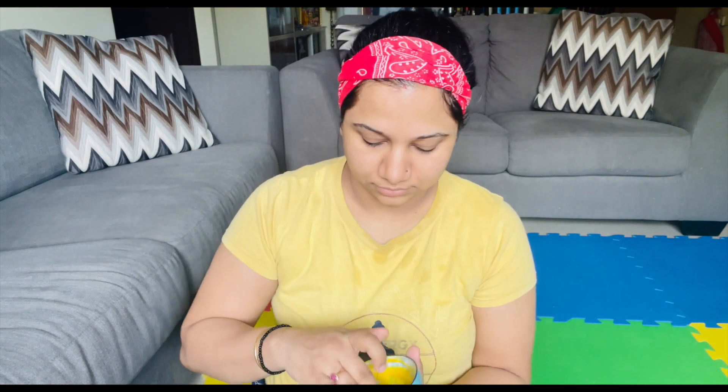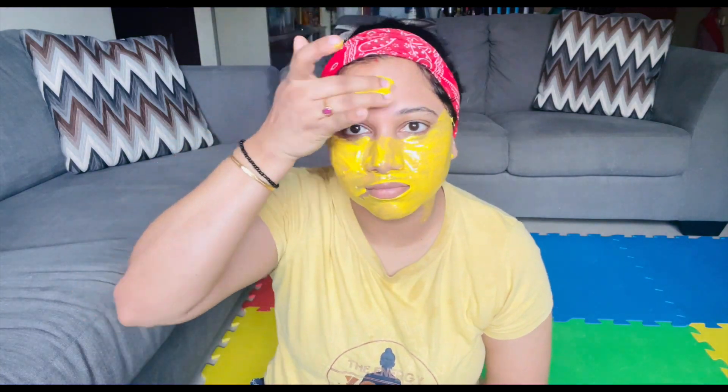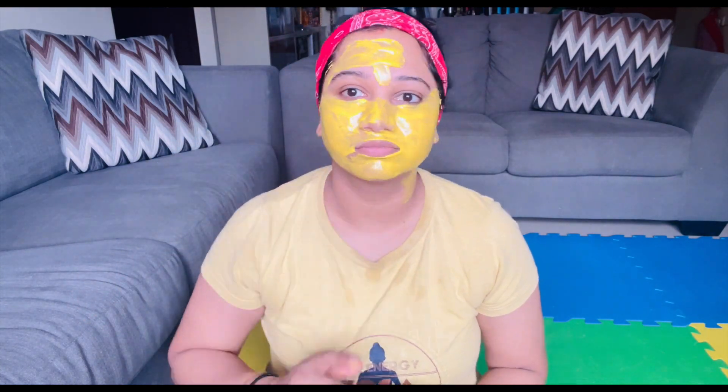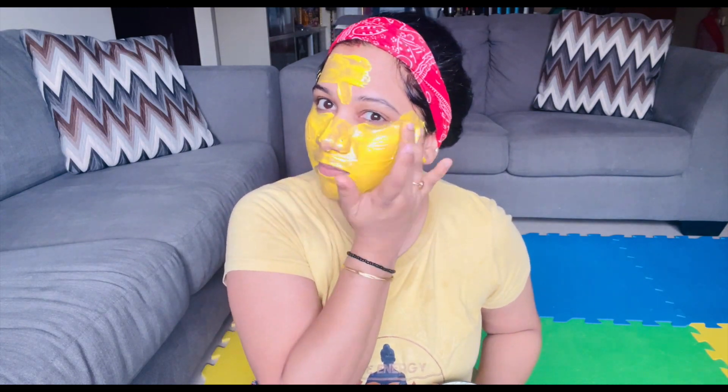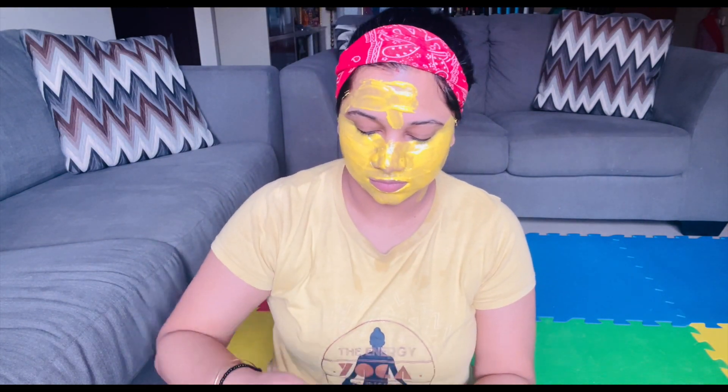I'm going to start applying this face mask with just my hands — I don't need a brush or anything because I find this to be easier and quicker. I do apply this over and under the eyelid because that helps me get rid of any dark circles that I have.